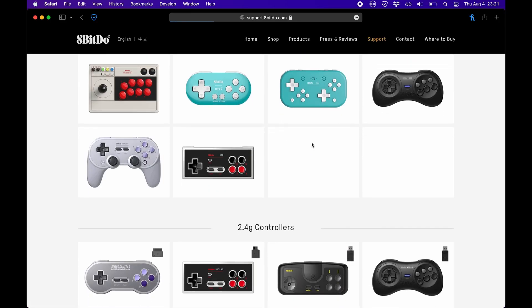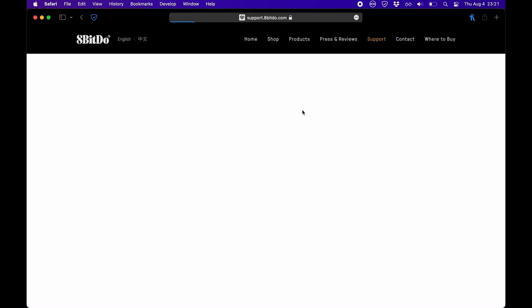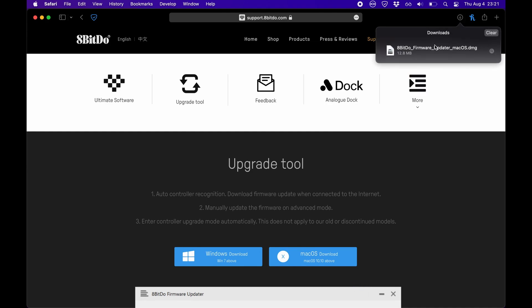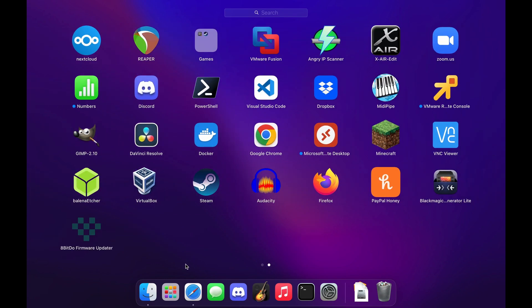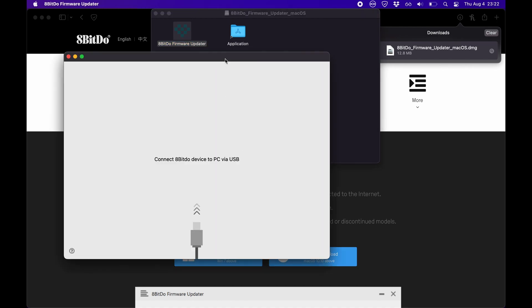Here's the same process for the macOS version of the updater. It's mostly the same with a couple of differences. You'll want to go to the support site and click the macOS download link. This is going to download a DMG file, which you can then double click to open. I like to drag the application into the Applications folder before launching it. Once you drag it into the folder, you need to open Launchpad and find the firmware updater application. You may need to click another open prompt once you open the tool, but it should look almost the same as it did with Windows.